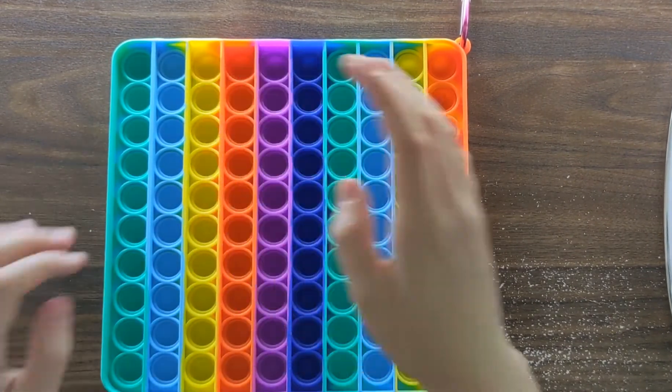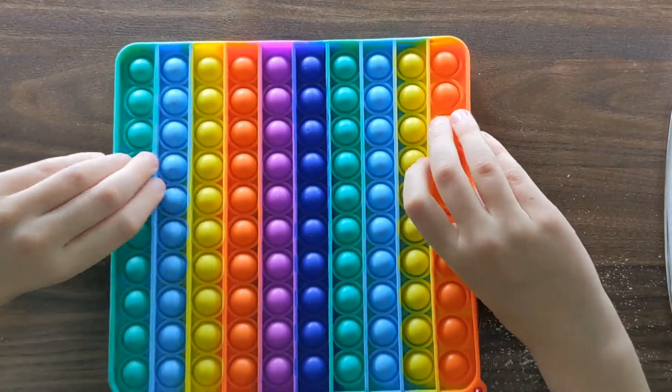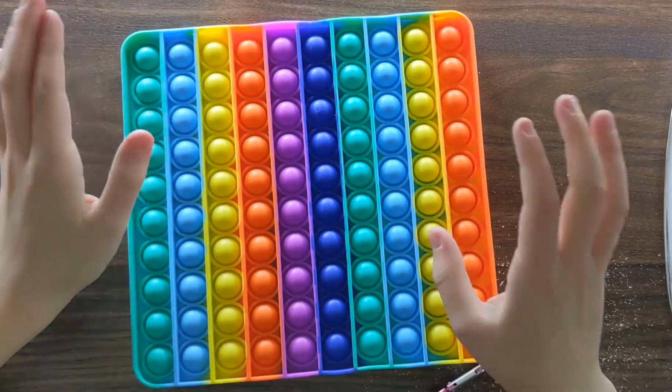Holy cow, that is awesome. I would rate this like an 8 out of 10 in satisfaction. Also, another thing is that it's squishy — you could squish it up and you could fold it in a backpack.